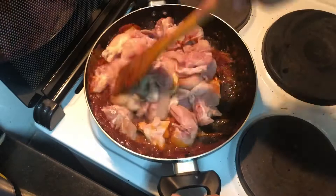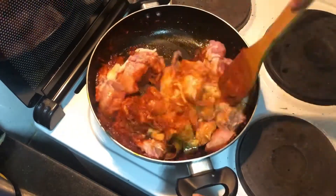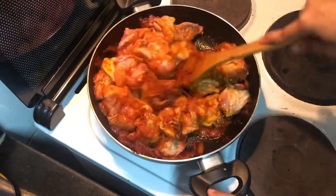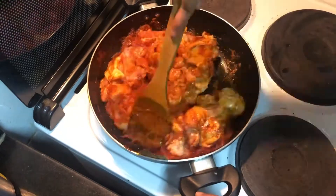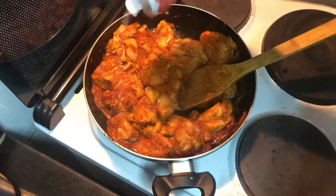Drop in the chicken — this is about 800 grams. I'm going to fry the chicken well with the masalas, coating them nicely, then add some salt and fry them nicely again. Then put the lid on and let it cook for a minute or two.